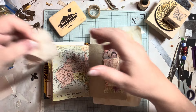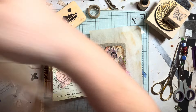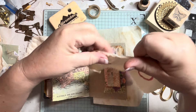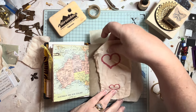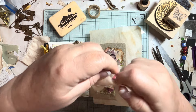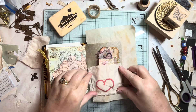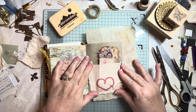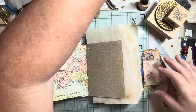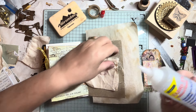Let's use a love heart — we can use a love heart to tuck that into. We'll use one of these larger ones. So we need to put the glue around the edge.